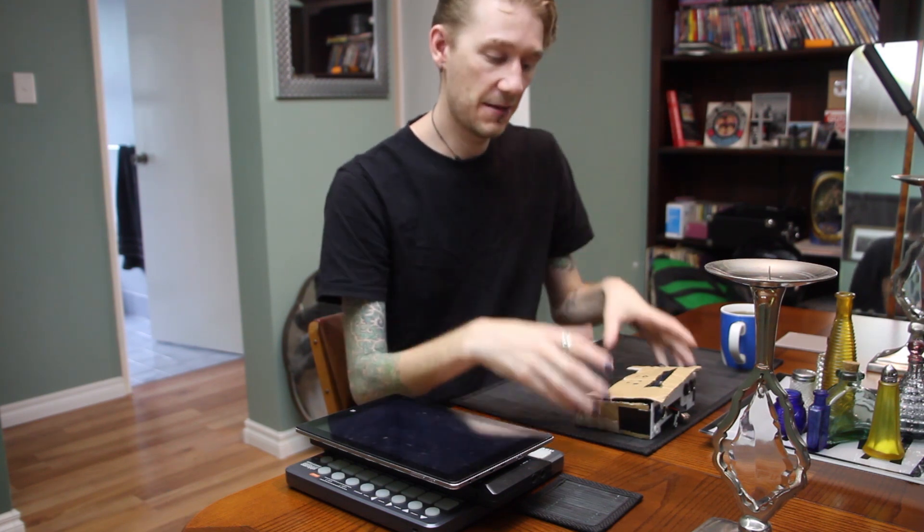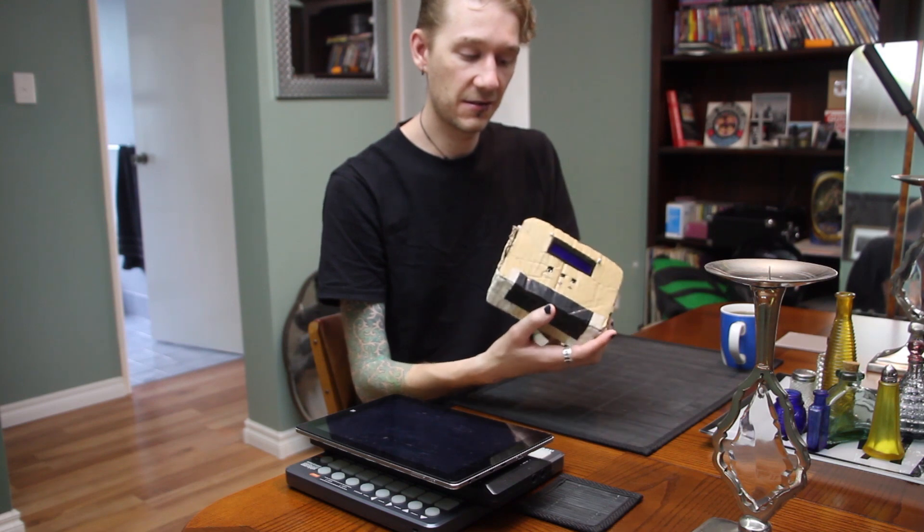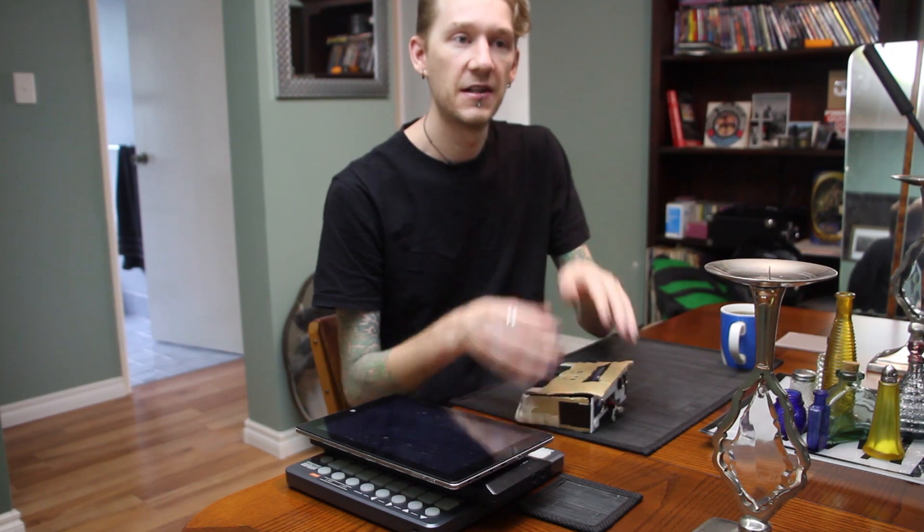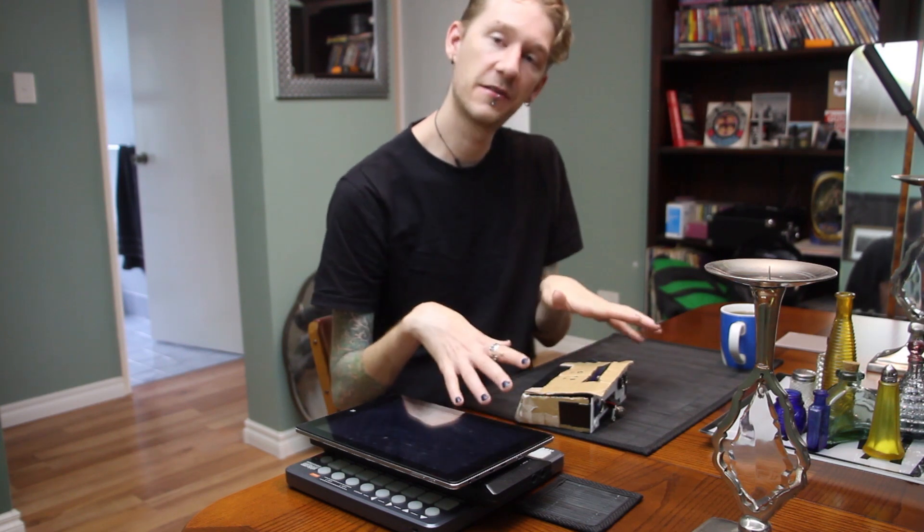So I was fishing around online and I came across SamplerBox, which is a Raspberry Pi powered sampler. And this crappy looking cardboard box here is my version of it — well, it's running a modified version of SamplerBox done by Hans. There are a couple of different versions out there but the one that works best for me is Hans' version, and that's what this is all based off.